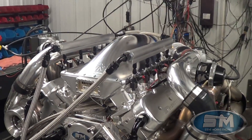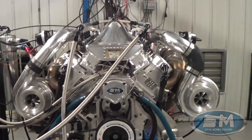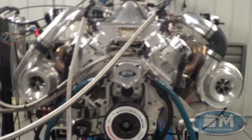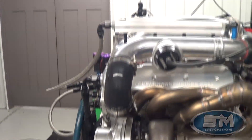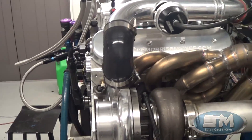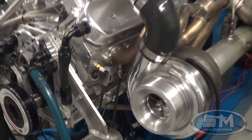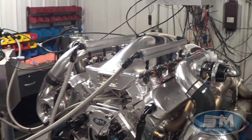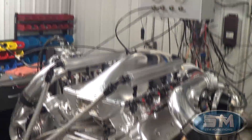Anyways, we custom built this deal. This is a twin turbo LS, but here's the deal — this is packaged, and we did this all here, packaged to fit inside their boat with everything being as low center of gravity as possible, center of the chargers, center of the motor as close as possible, just forward-facing slightly. These are 75 millimeter Bullseye Steve Morris billet wheels.